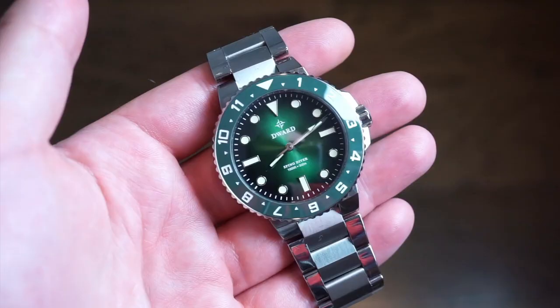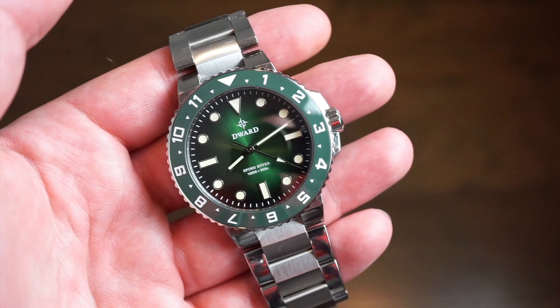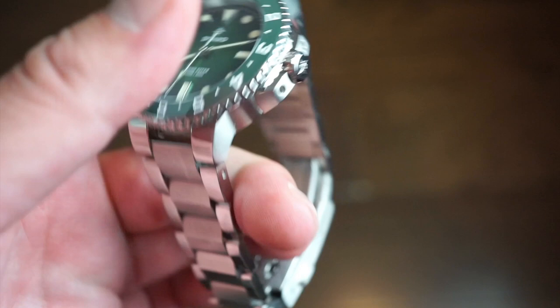The watch is only 38 millimeters across the case itself, but with those large crown guards — which completely cover about half the crown — it measures 41.5 millimeters including the crown guards. So let's call it 41.5 millimeters overall.